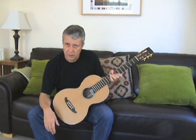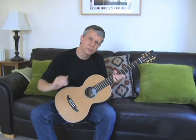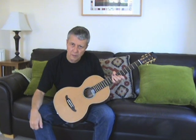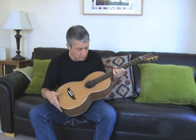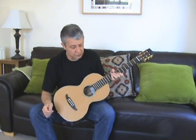It has a 625mm scale length and has been set up with 11-52 strings, with the action slightly over 2.5mm at the 12th fret on the 6th string and slightly under 2.5mm on the treble strings. The whole thing has been French polished and I must admit I'm very, very pleased with how she's turned out.